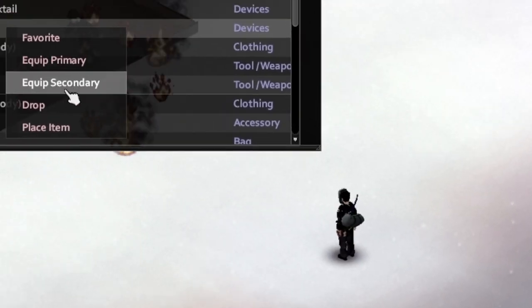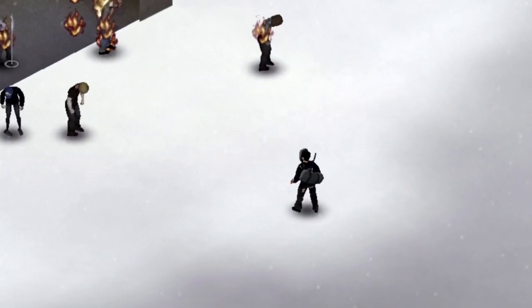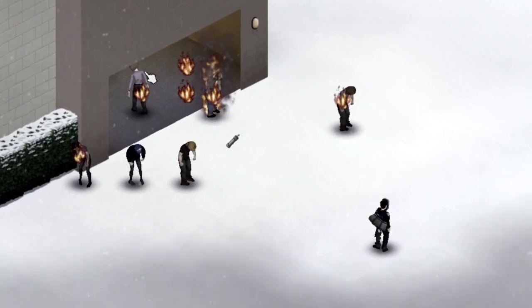To use a pipe bomb, you do the exact same thing except you don't need a lighter. Remember, wherever your cursor is is where the pipe bomb is going to go.